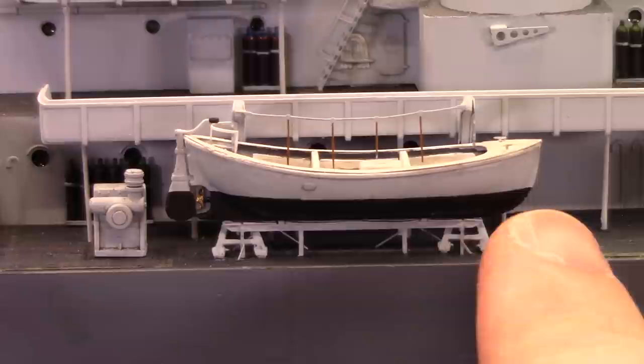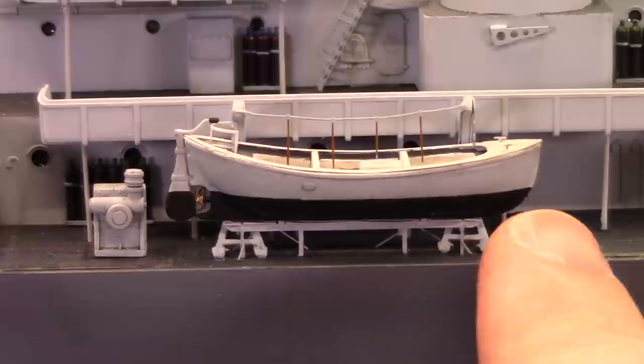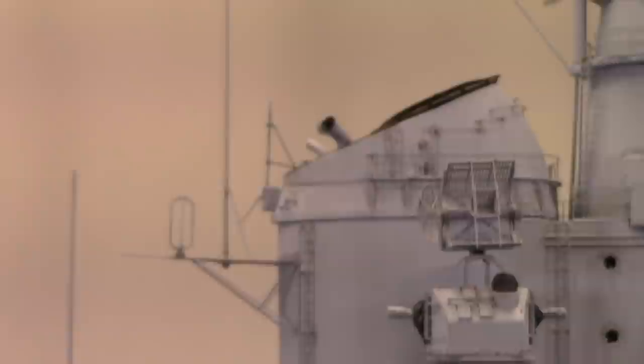We'll get those sorted out on both sides and give the whale boat a little wash. Same over here with what I think is hydraulic equipment to operate the davits to bring the whole thing up and down. Here's the whale boat all wrapped up - we put a little wash on it, same as the equipment on the back, and it's looking pretty nice. Right about now we'll press on and start working on the rigging and everything that goes on the antennas.